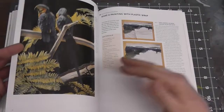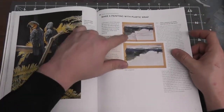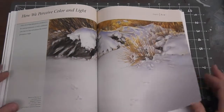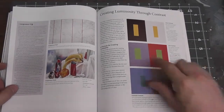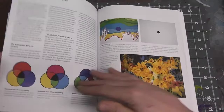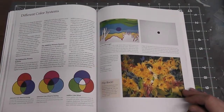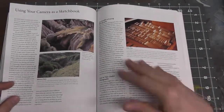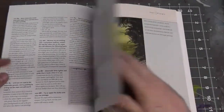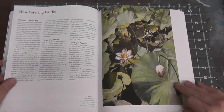Texture techniques are put into practice in a step-by-step project, using plastic wrap — again an airbrush transition — to create effects. Then color and light studies are used to create shapes and distance, looking at contrast and the same colors against white and dark backgrounds. As the book progresses, there are assignments for each section to use what's been studied. It also covers getting set up, using your camera, and transferring the image, then moving into layering with colors.